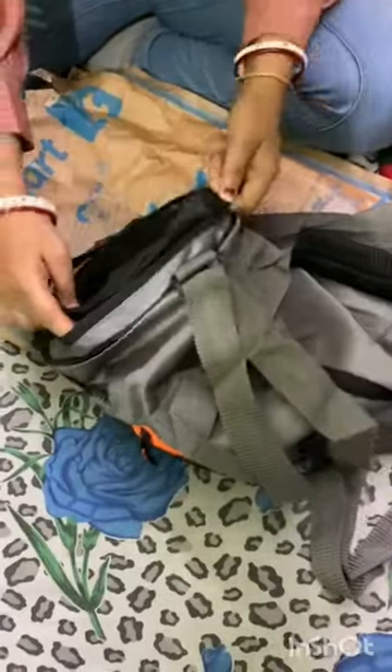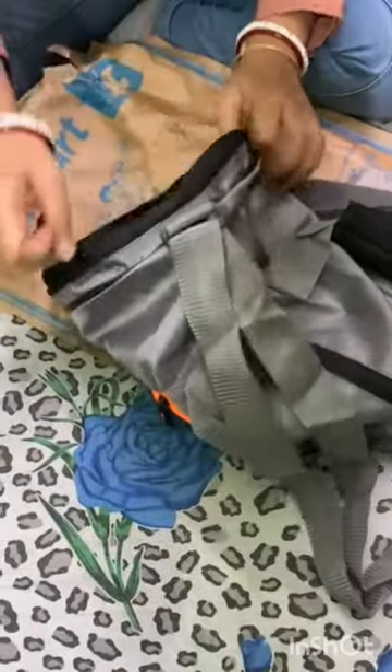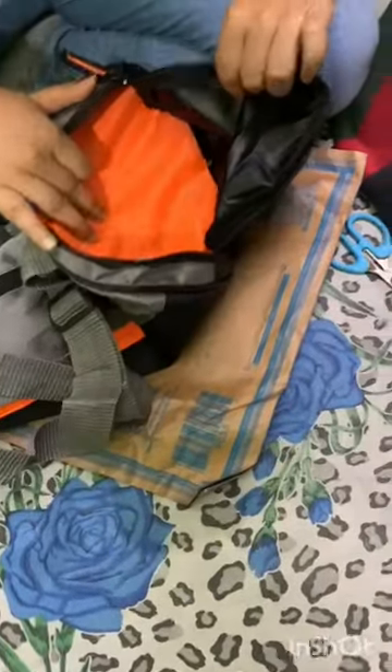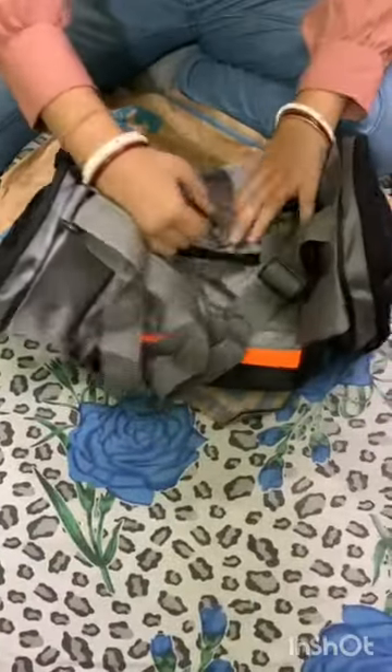So if you order this, then watch my video to the end. The right side zipper has so much space. I am so happy to have ordered this bag — it's not so expensive. So guys, if you're planning to order any gym bag, you can order this bag.